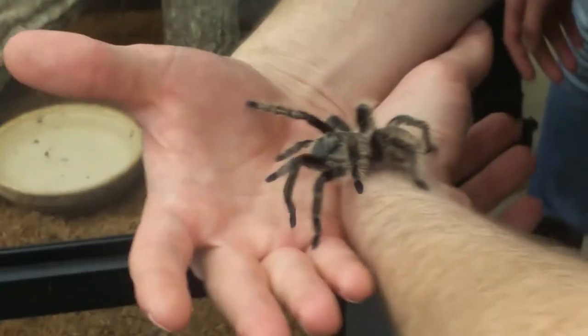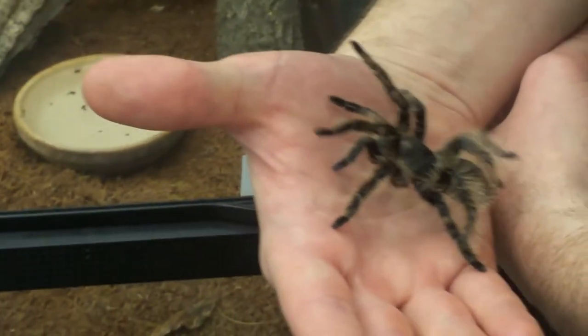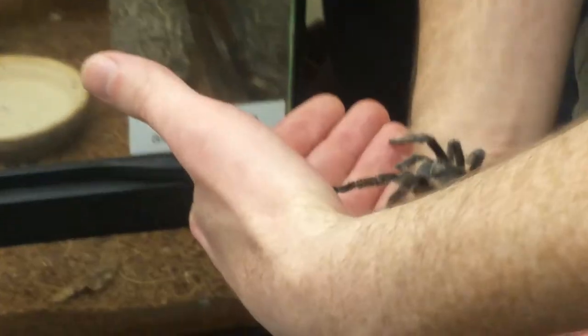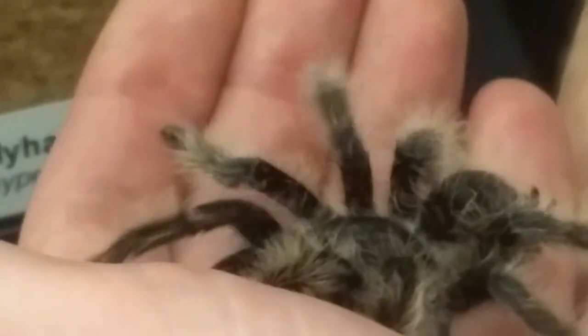So there are jumping spiders, but this is not a jumping spider. I want people to try to see this spider's eyes. This spider's eyes are clustered at the front of its head, right over its fairly large mandibles. It has a bunch of eyes, but they're all clustered in that one little place. Now, think about how you've seen the eyes of jumping spiders — have you seen pictures of jumping spiders?